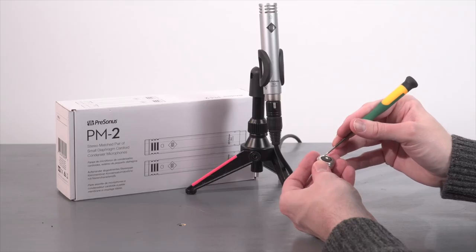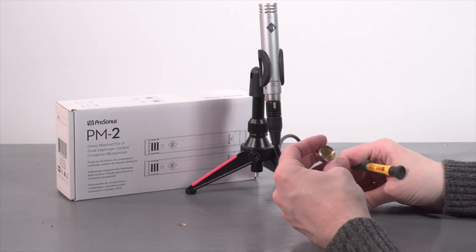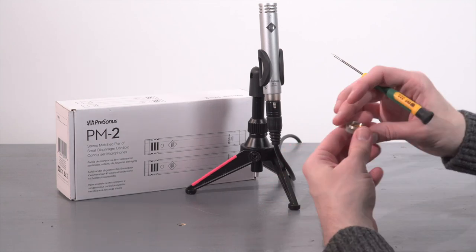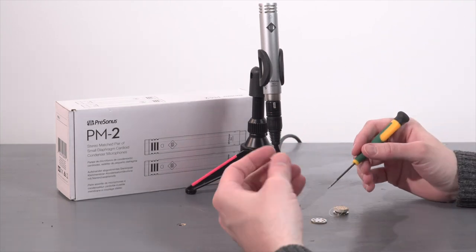For many projects, one of these has been the primary dialogue mic, usually paired with a Rycote windjammer but not always. If you're booming a mic indoors for dialogue, you'll often want to use a cardioid condenser like this instead of your usual shotgun mic, and that gives you a little more natural off-axis pickup as people move around.